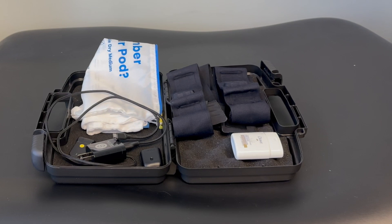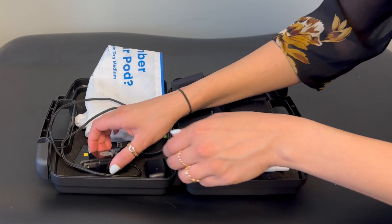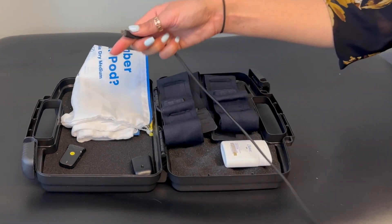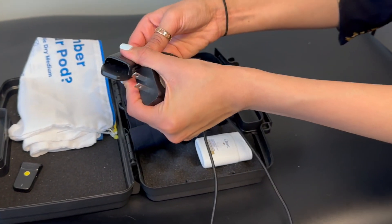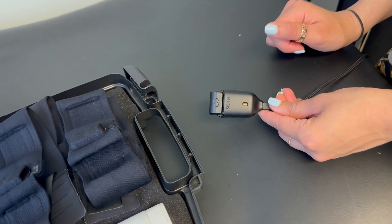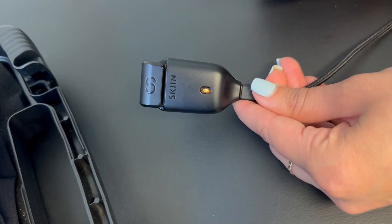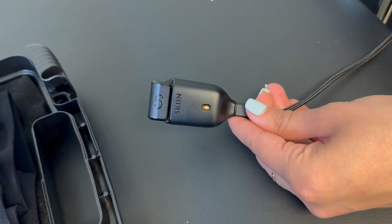Now I will be showing you how to set up your charger. The USB will be inserted into the block, and the other end will go into the charging port. Plug this into the wall and insert the pod. A solid orange light means it is charging. When this light turns to solid green, that means the pod is fully charged and ready for use.